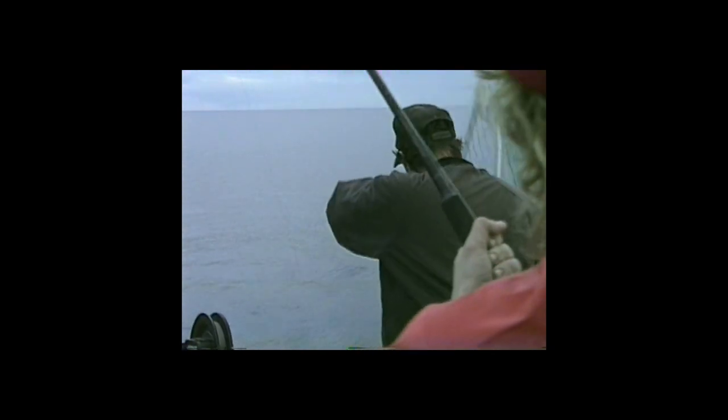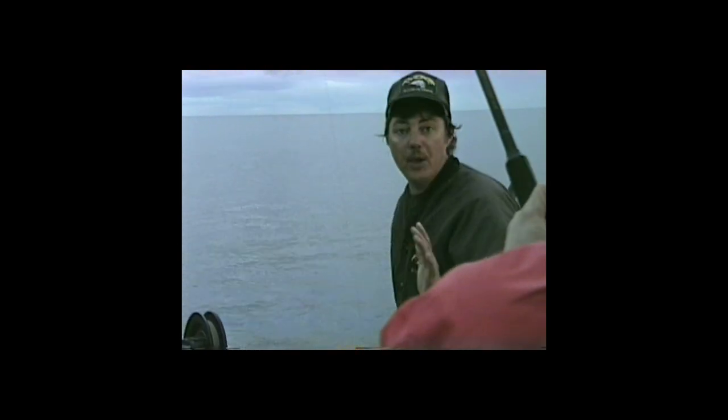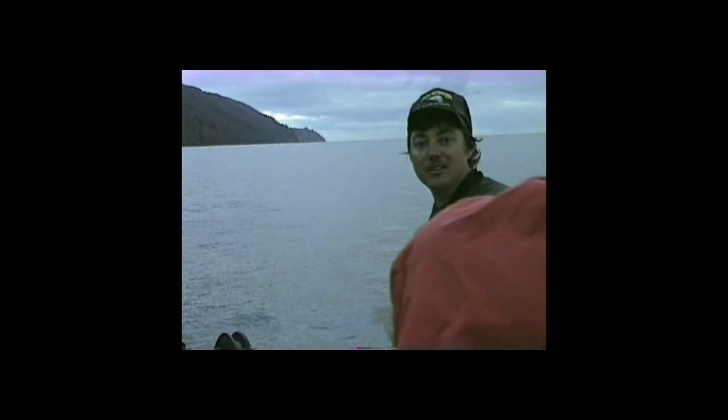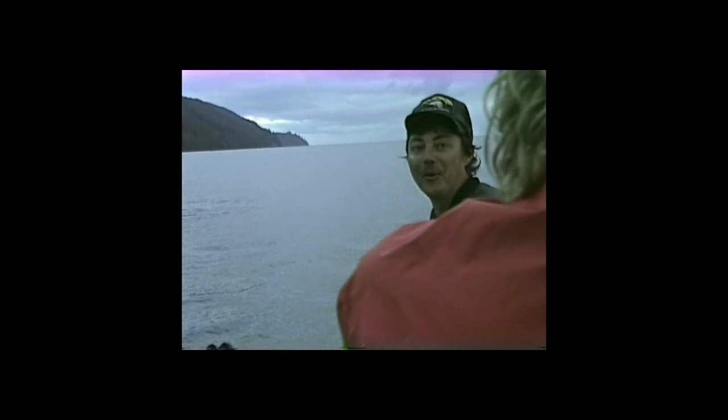We're fishing the early morning bite, spring kings. We're off of Pillar Point, sitting in 130 foot of water. There's a slot in here. I've had some big kings this last week. We're using our super magnum hoochie fly and our glow flasher. This is a nice fish — stay with us this morning and I'll show you this big king off of Pillar Point.